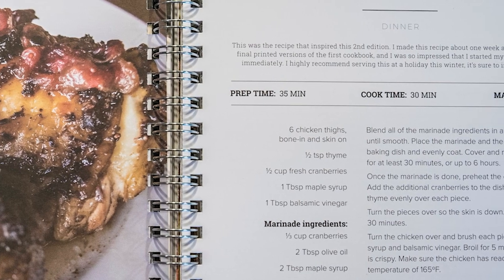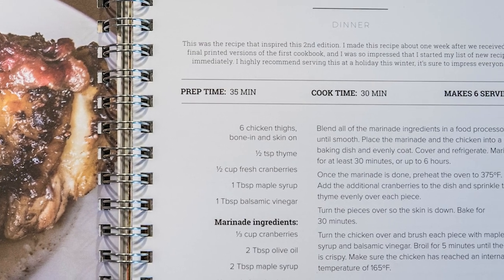Prep time: 35 minutes. Cook time: 30 minutes. Makes six servings.